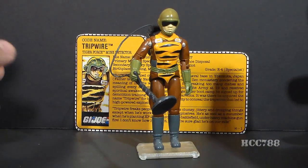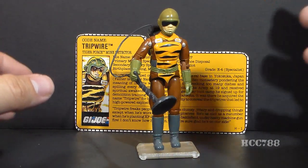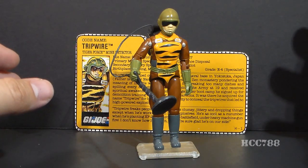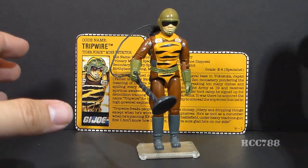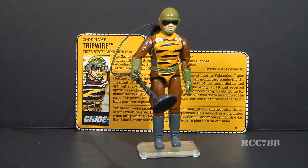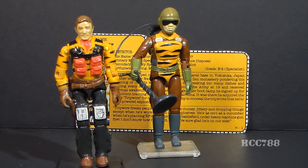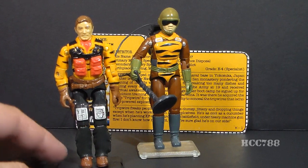Version 3 of Tripwire was part of Tiger Force, a sub-team of G.I. Joe introduced in 1988. Tiger Force consisted of reused figures and vehicles just recolored and repainted. There was nothing new in Tiger Force, except one new character, Sky Striker, the pilot of the Tiger Rat — though even he was made entirely of reused parts from other action figures.